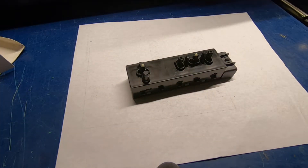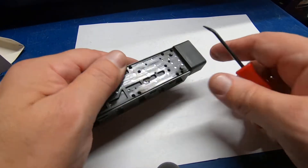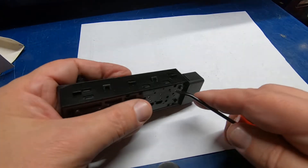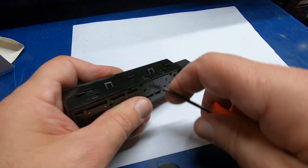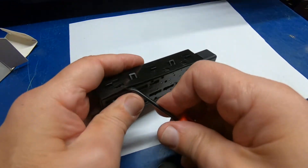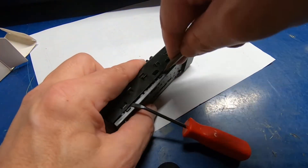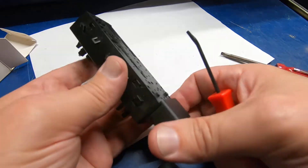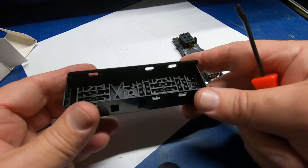I told you we'd snap this thing apart to see what it's like, so we're going to attempt to do that. It just looks like it snaps apart right here — you're going to need at least a couple of small screwdrivers.